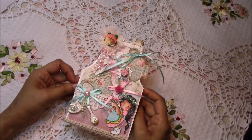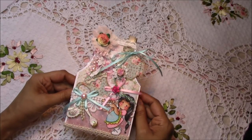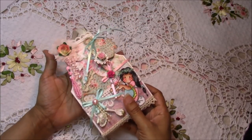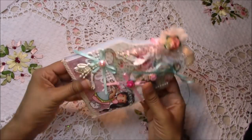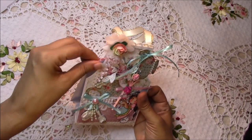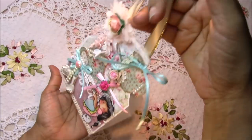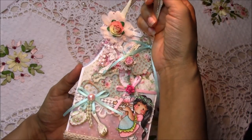Hello beautiful souls! I'm going to do a tutorial on how to make this apron gift holder slash box. It's not quite a box — I made it so that it can collapse so that it can be mailed in an envelope easily. It's convenient because it's flatter. Or if you're going to hand-deliver it to someone, there's an option where you don't have to do the score line and it stands up.